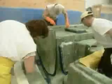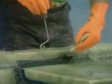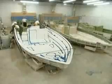Workers make sure they roll the fiberglass into every nook and cranny. This is critical because if they don't apply the fiberglass thoroughly, the boat will have structural defects. As heat within the fiberglass builds up, it hardens.